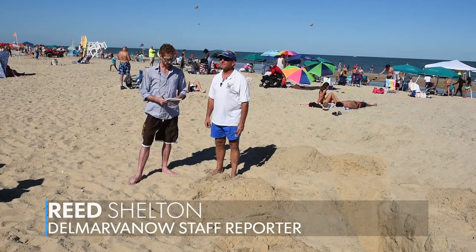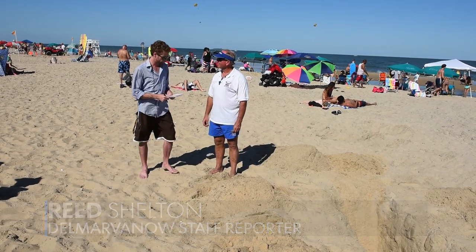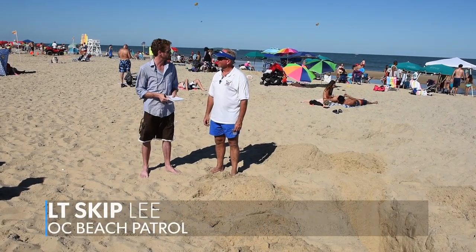My name is Reed Shelton with DelMarvaNow.com and I'm here with First Lieutenant Skip Lee of the Ocean City Beach Patrol. He's going to demonstrate on me today what a sand hole extrication looks like.